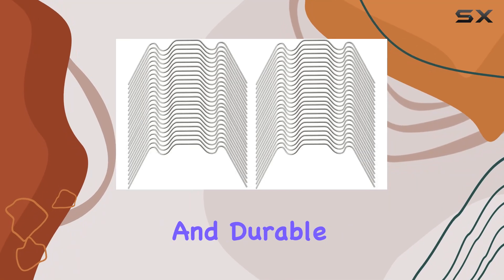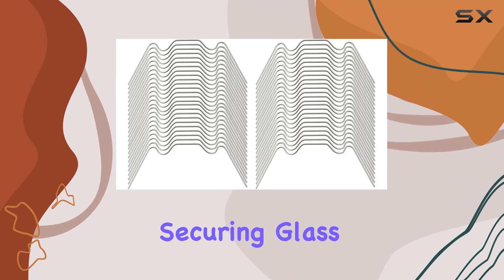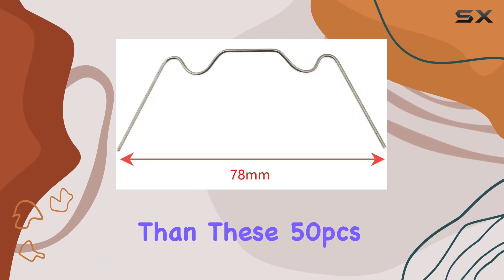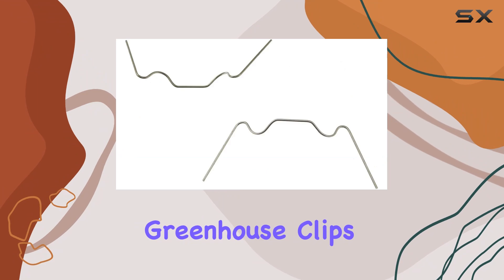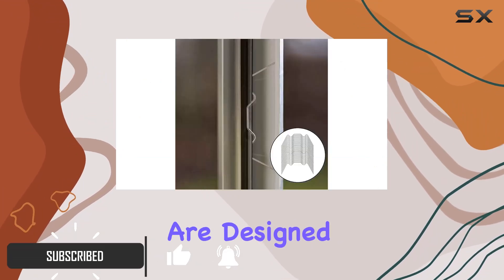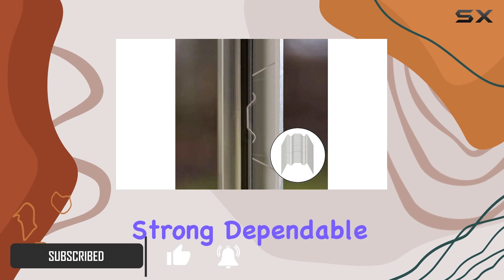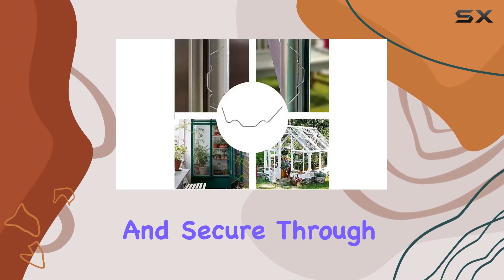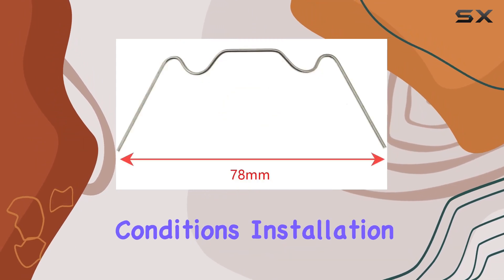If you're looking for a reliable and durable solution for securing glass or plastic panes in your greenhouse, look no further than these 50-piece stainless steel greenhouse clips. Made from high-quality stainless steel, these clips are designed to resist rust and provide a strong, dependable grip, ensuring that your greenhouse remains safe and secure through various weather conditions.